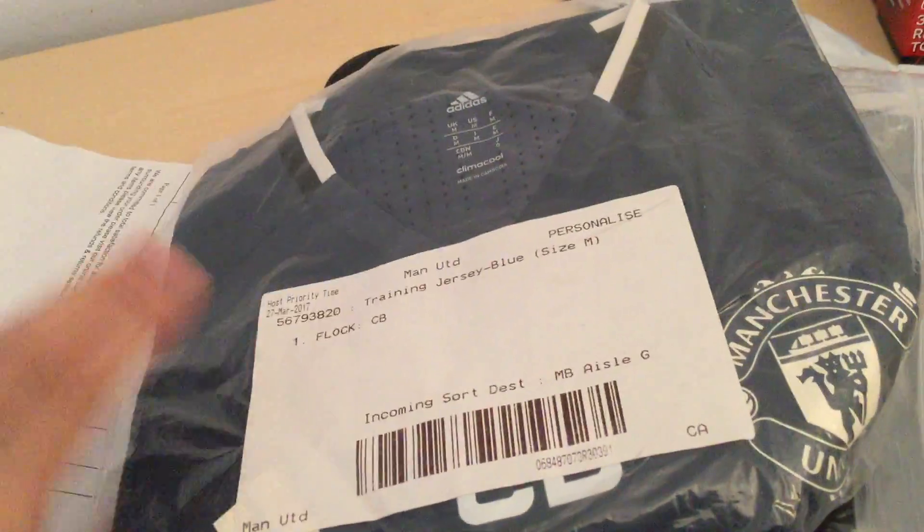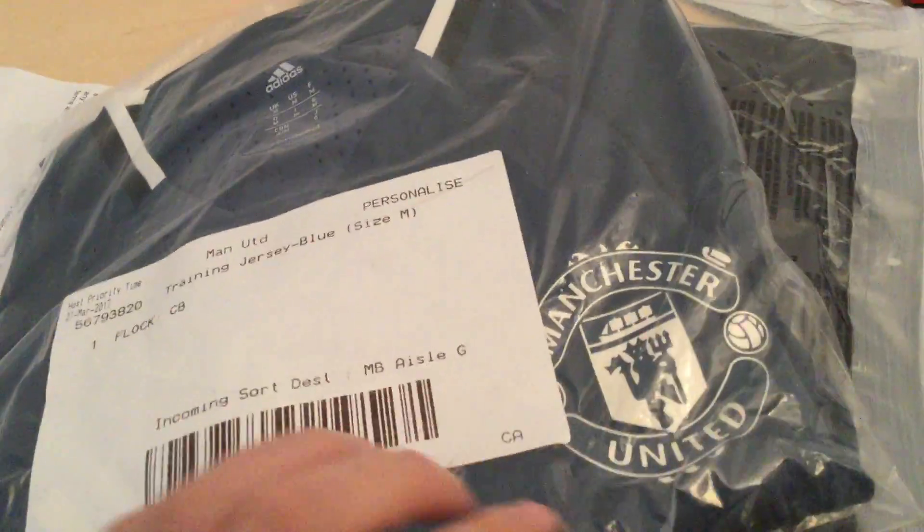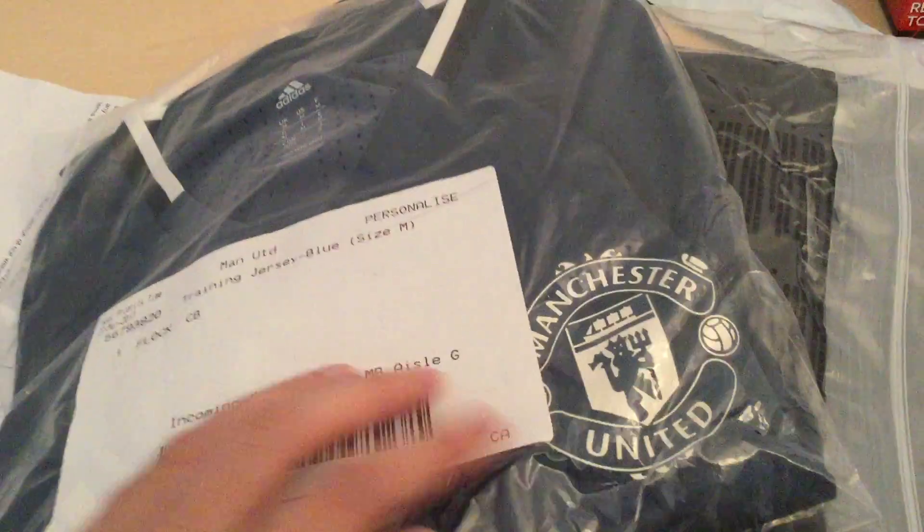We've got two packages. These are the training kits, so that's why they have the Aon logo at the front instead of Chevrolet. And here's the Manchester United logo.